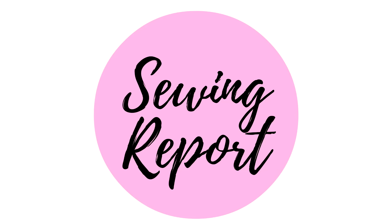An important update on my project turning bed sheets into a dress. Welcome to The Sewing Report. I'm Jennifer Moore, helping you discover your love of sewing.